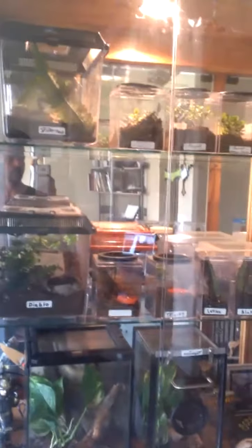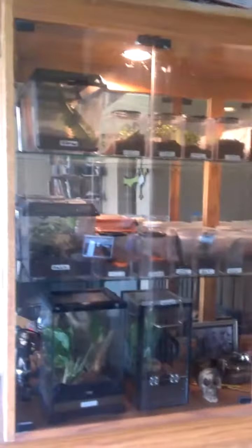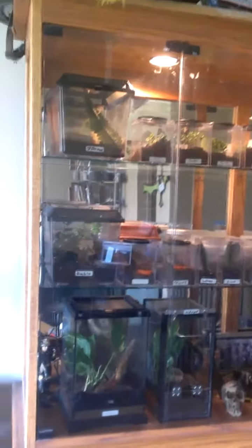This is my setup for all my juveniles and my slings. It's in kind of a display case I got here. Got quite a few, and room to put some more.